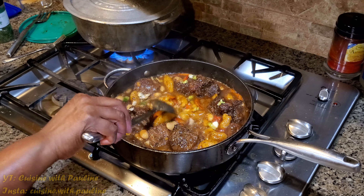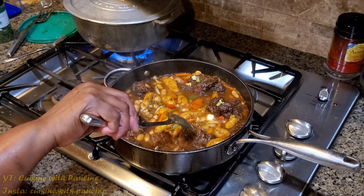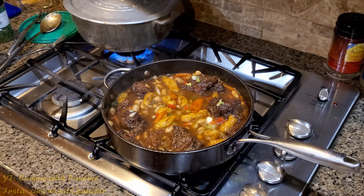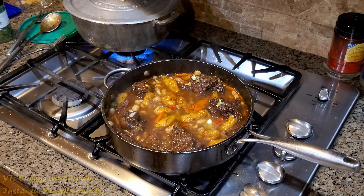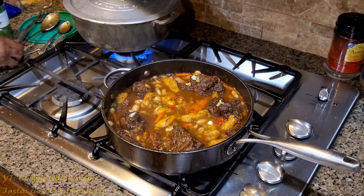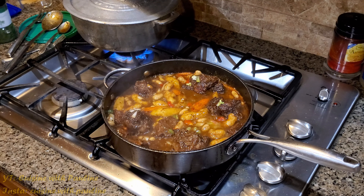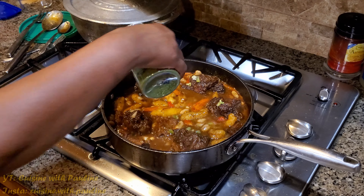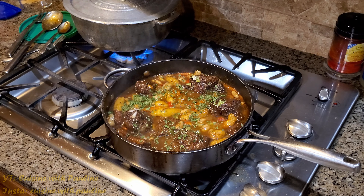And I'm going to give it a taste. Look how pretty that looks and it smells absolutely delicious. Now ideally, just to see if it needs anything more. This is absolutely perfect as it is.